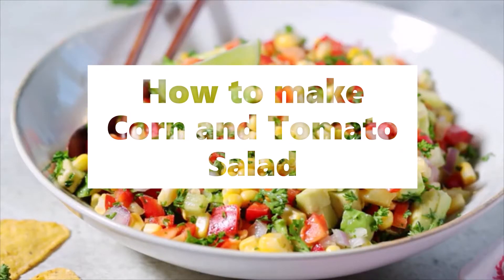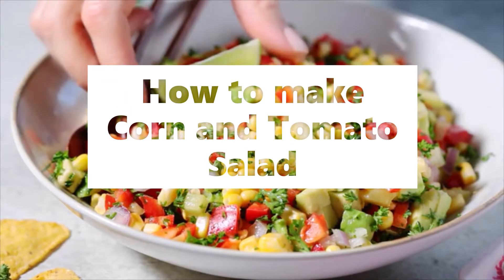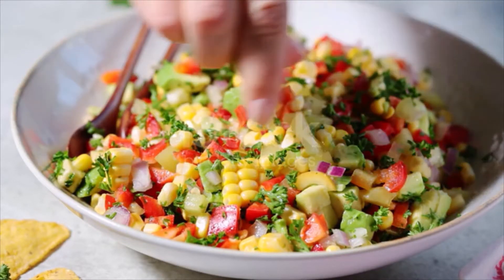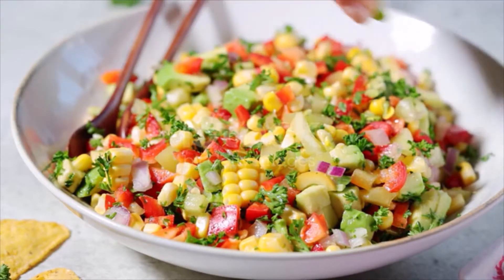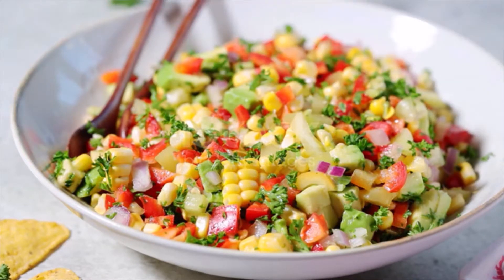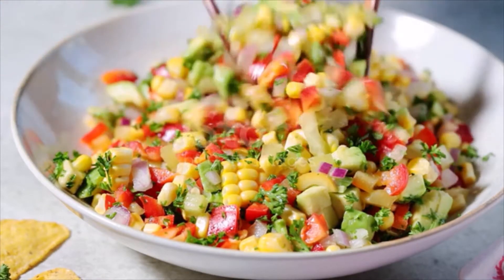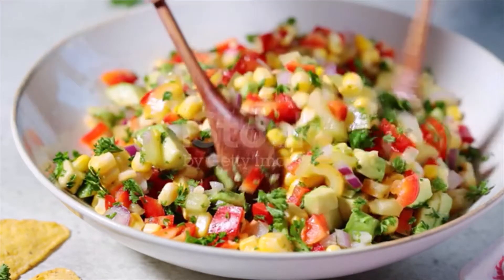Corn and Tomato Salad Ingredients: 4 cups fresh or frozen corn, rinsed and drained if frozen; 1 cup cherry tomatoes, halved; 1/3 cup crumbled feta; 1/4 red onion, finely chopped; 1/4 cup basil, thinly sliced.